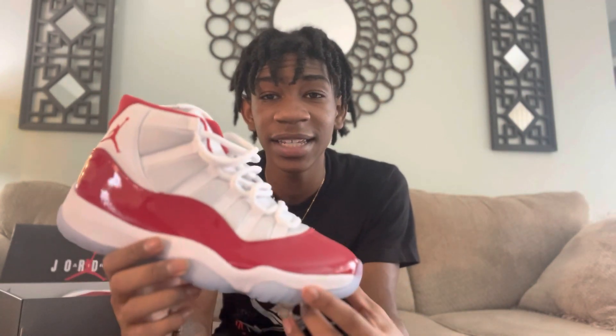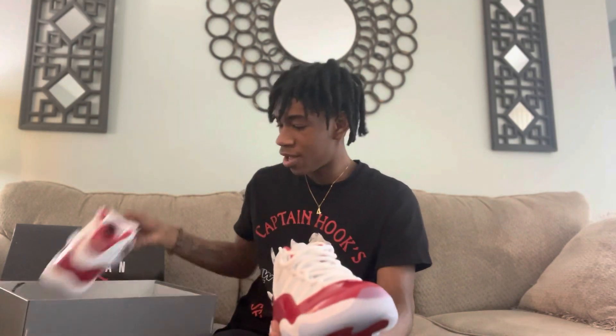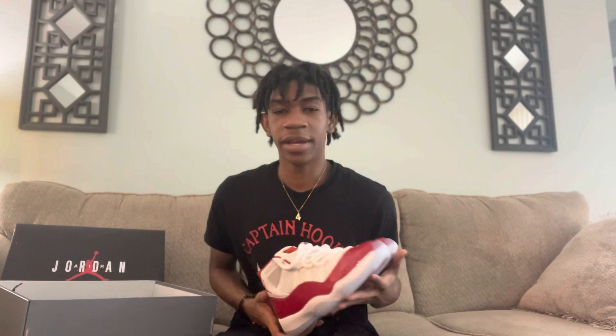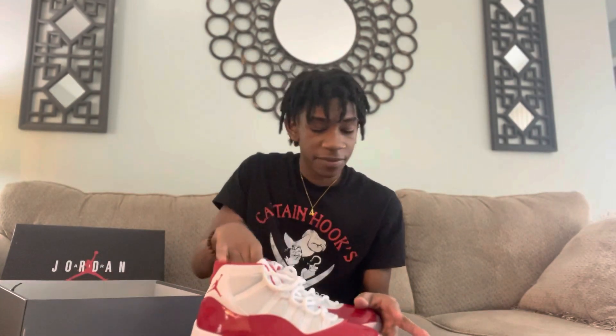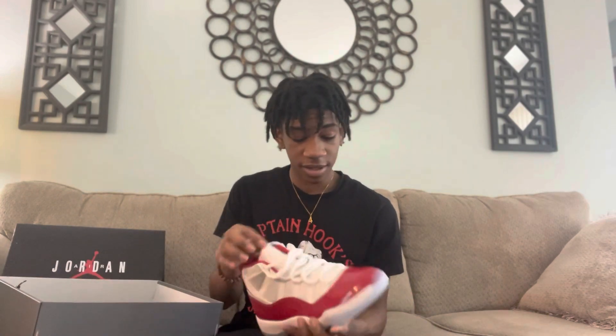Bro, these are hard. When I see these I'm like, yeah, I gotta get these — Cherry 11s, boy. I'm not gonna wear them yet. I think I'm gonna pull these out on Christmas, it's gonna be a little Christmas fit. I'm gonna flick it up for the gram. These are too tough.